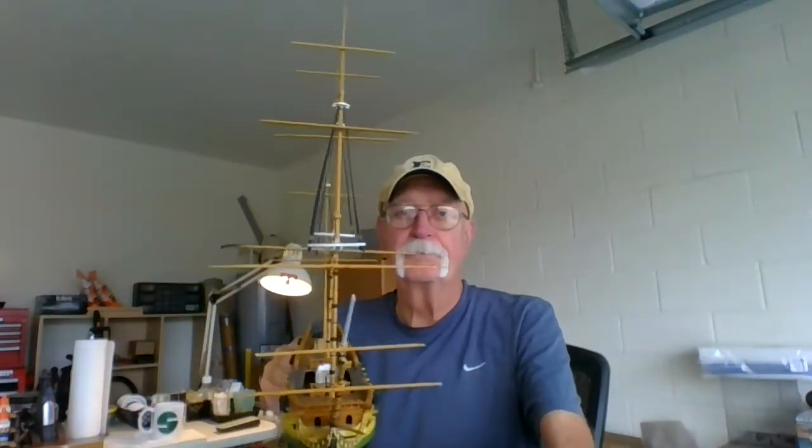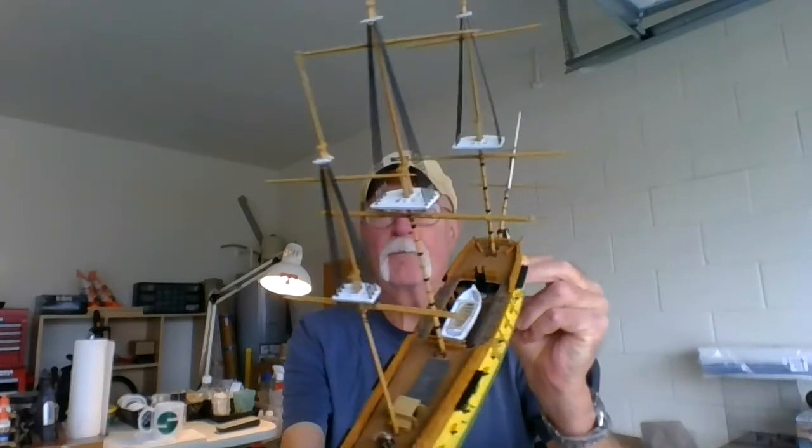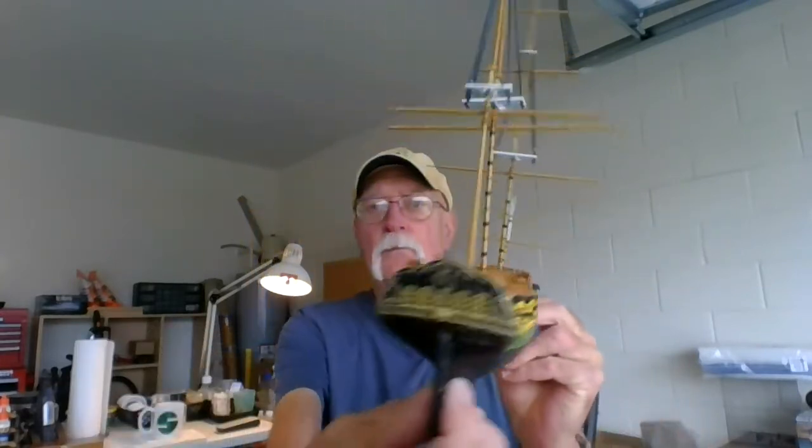Let me bring it up here one more time for you — she's looking pretty good. The masks aren't glued down, the front is glued down, the bow sprit's glued down, but the masks are not. There you go — a little touch-up, more work to do, but we're getting there. So until the next time, this is the Mystic Modeler from the garage — permanently from the garage. Have a great day, stay safe, stay warm, and peace out. Be talking to you soon, bye.